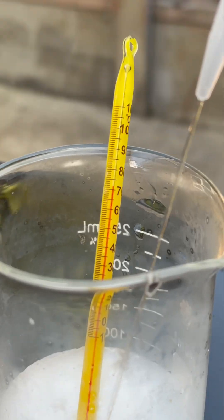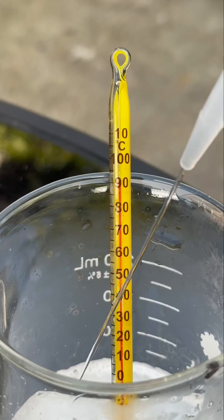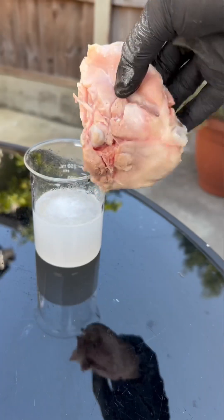The first thing we need to do is add a little bit of water to the potassium hydroxide. Look how hot it gets — it's a bare exothermic reaction.